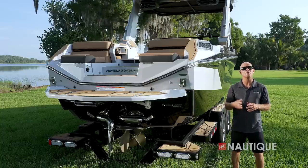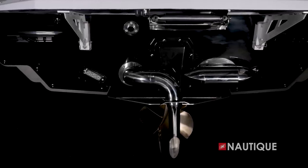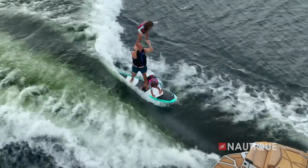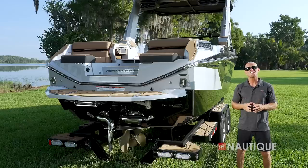Standard on all of our Super Air Nautiques is the Nautique Surf Pipe. This takes the steam and emissions from the engine and places them down into the prop stream so it bubbles up behind the surfer, maximizing your experience behind the boat.